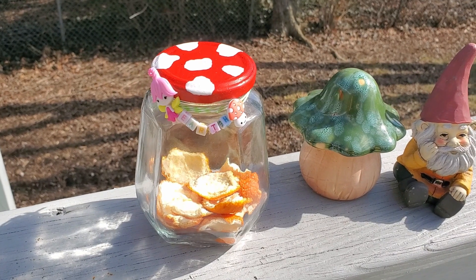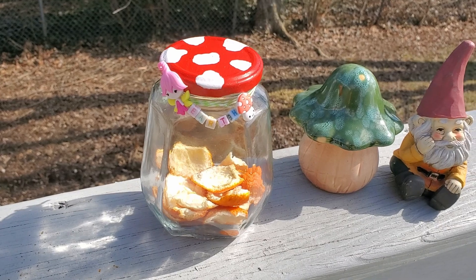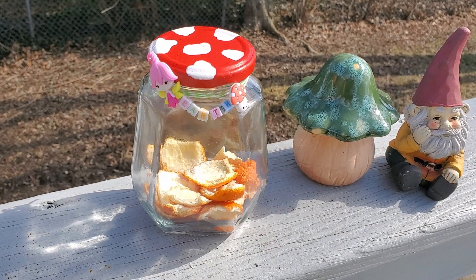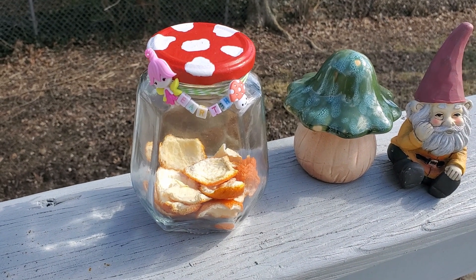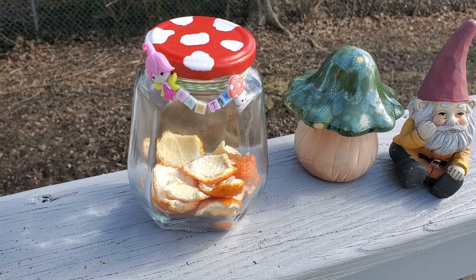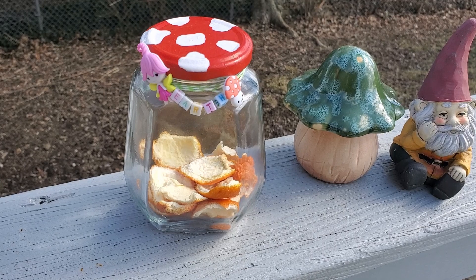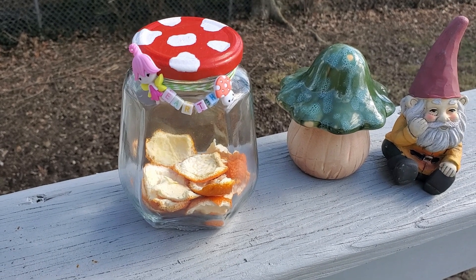Here is my finished product of the jar — I think it turned out really cute! I'll be using mine to hold my dried orange peels for my spell work, but you can use any size jar, as many as you want. You can put them in your garden, in your craft room for buttons and embellishments, or use them in your garden as a key holder.